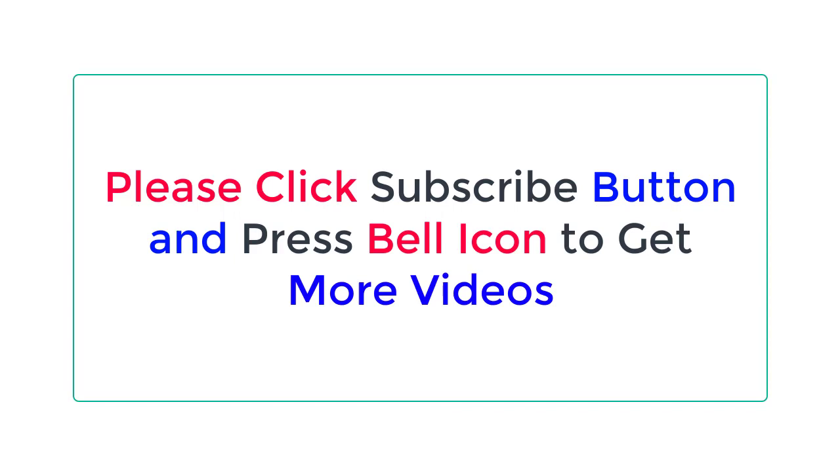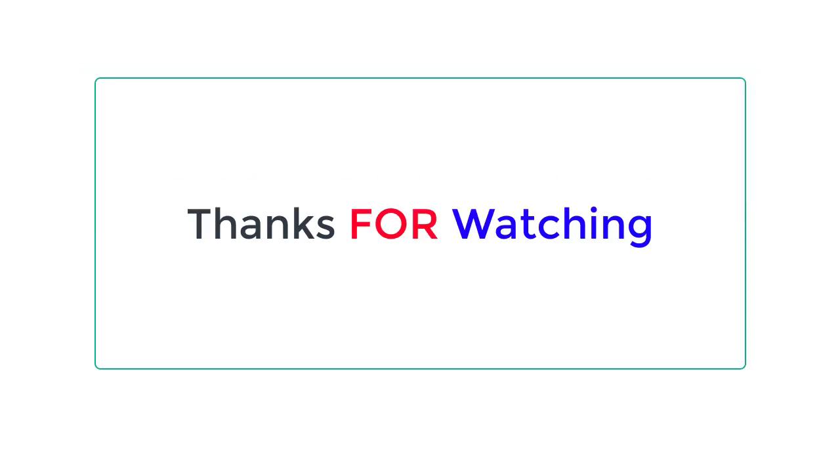Check description below for product link. Please click the subscribe button and press the bell icon to get more videos. Thanks for watching.